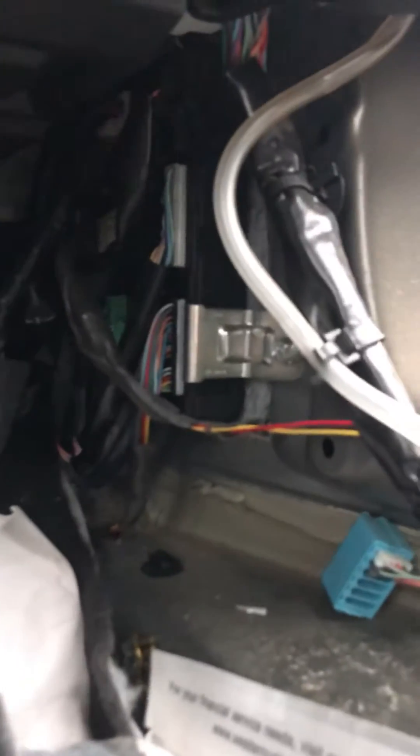This is the passenger side, and it's been here for all Infinitis. If you're looking for the computer, this is where the wires are actually located. That's the fuse box, so the BCM is right there.